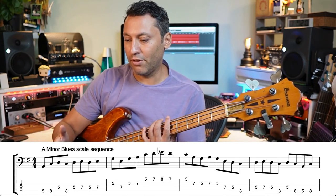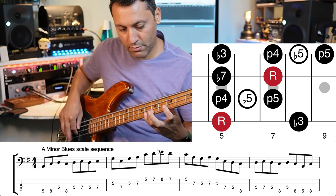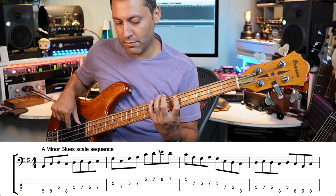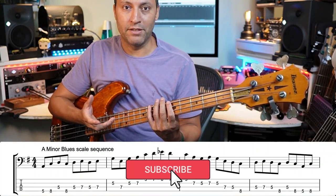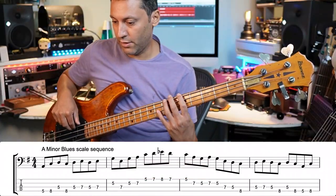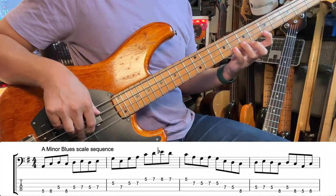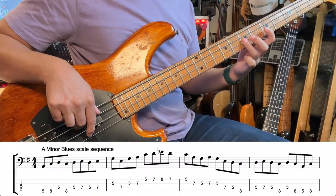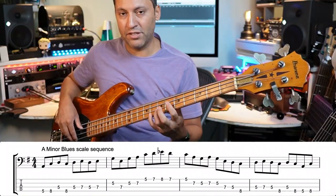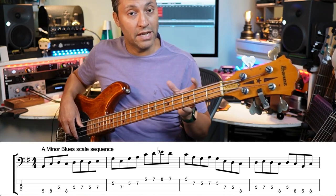This first exercise is built entirely around an A minor blues scale. It's so called because it sounds bluesy — that flat five turns a basic A minor pentatonic scale into a blues scale. Here it is quite slowly. It's pentatonic with the addition of that note, the flat five, which gives it that slightly bluesy feel.